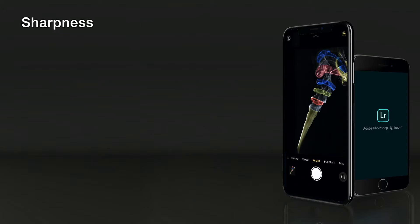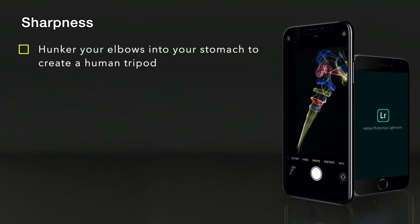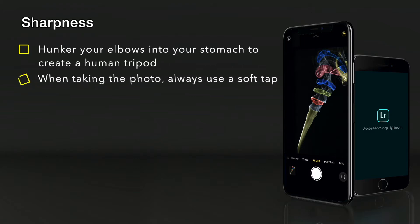Just some tips on how to get the best sharpness in your photos. Hunker your elbows into your stomach to create a human tripod — this will give you a lot more stability. When taking a photo, tap the screen softly. Don't jab at the actual screen itself because that will give some movement to the camera, resulting in unsharp photos.